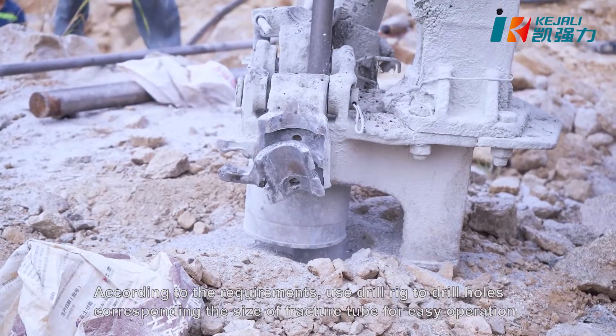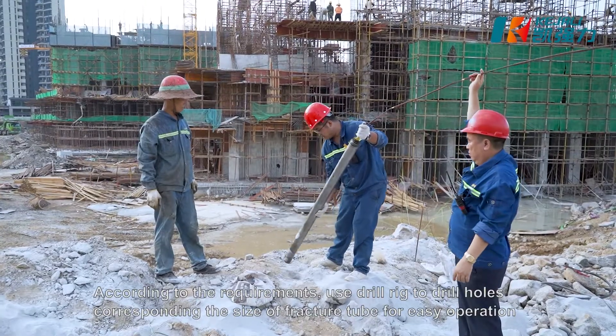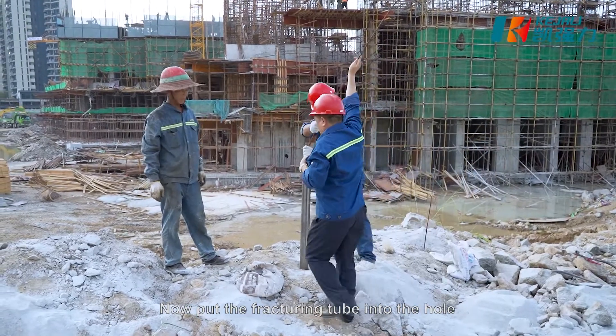According to the requirements, use a drill rig to drill holes corresponding to the size of the fracturing tube for easy operation. Now put the fracturing tube into the hole.